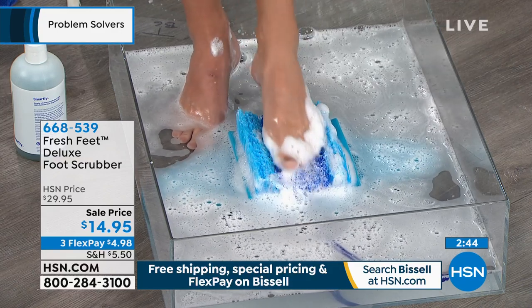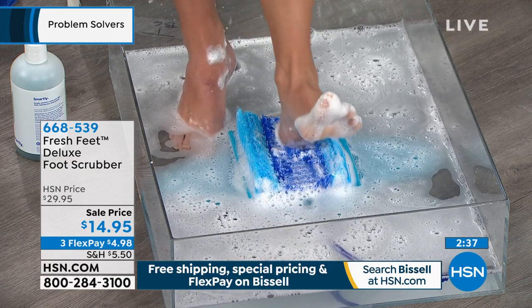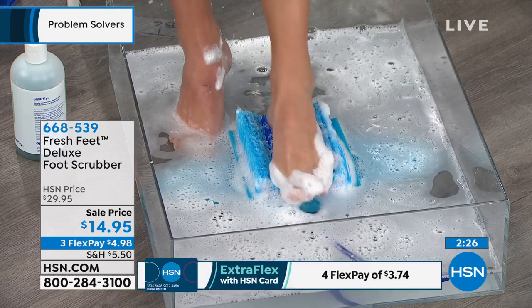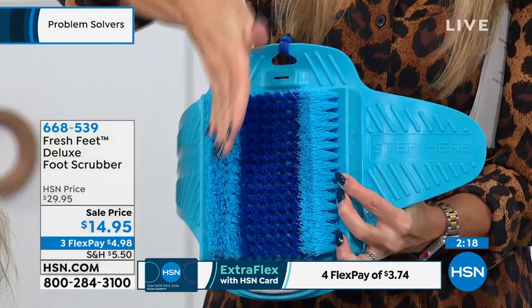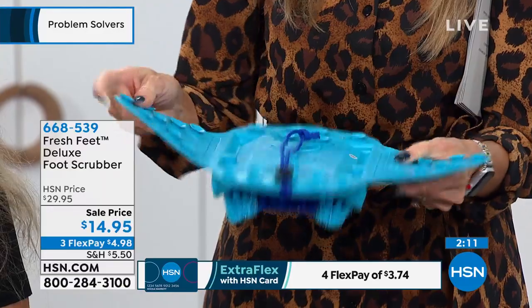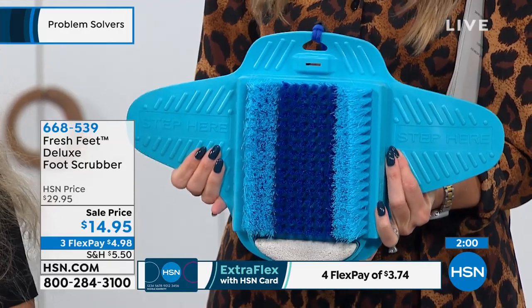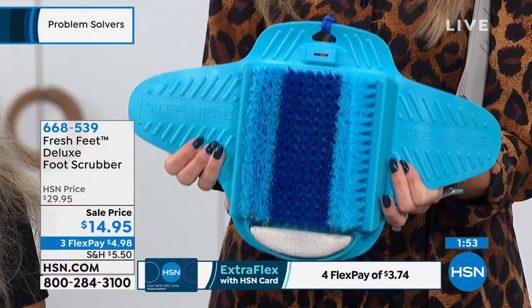How many times have you bought a pedicure or spa treatment as a gift? You're probably spending over $50 for a one-time treatment. This is a great gift under $15. We have limited quantities — around a thousand of these, first come first serve. It's called Fresh Feet, the deluxe foot scrubber. The center bristles are softer, the exterior bristles are more coarse for nooks and crannies, there's a built-in pumice stone, a step platform, and suction cups so it's not going anywhere.